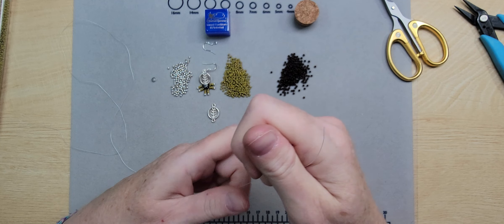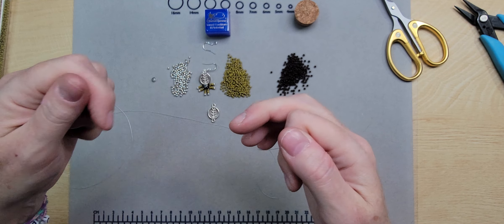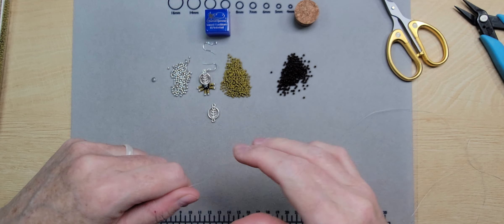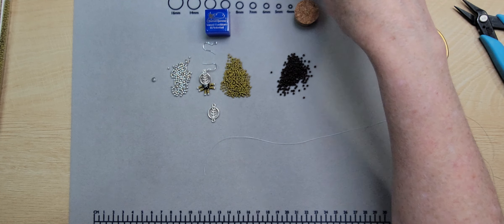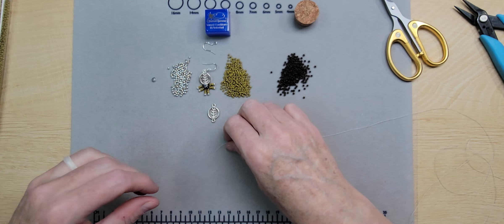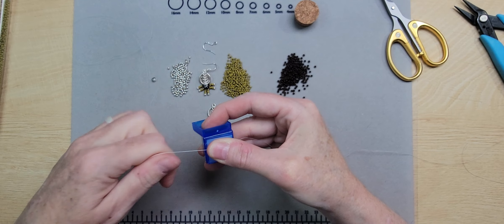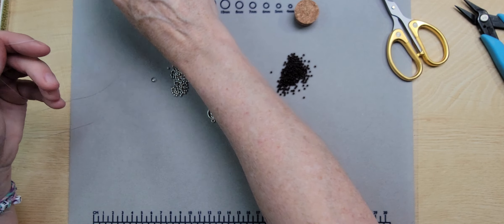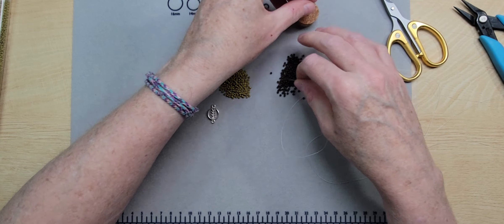I'll go through the thread length twice for the pre-stretch. This is especially important with longer fringe — not as critical for short fringe since it won't be very heavy. It also depends on the beads you're using; heavier beads like gemstones will have more effect on thread stretching. Now I'm going to take my thread conditioner, hold it over with my thumb, and pull the thread through to give it a good coating. It just helps keep the thread from fraying.